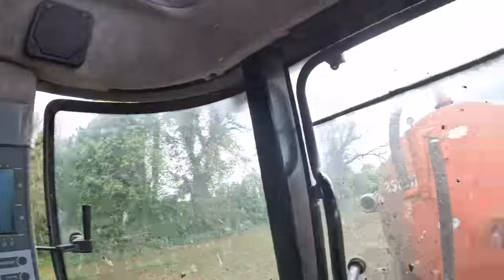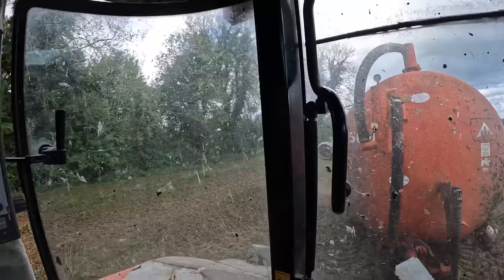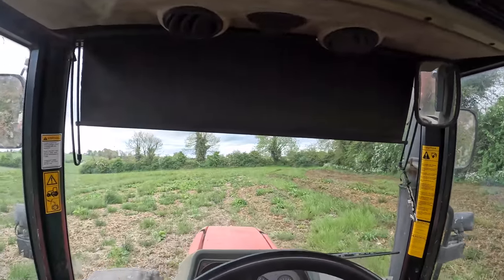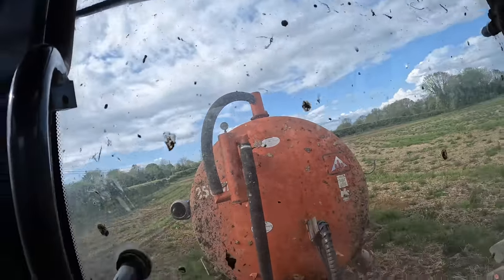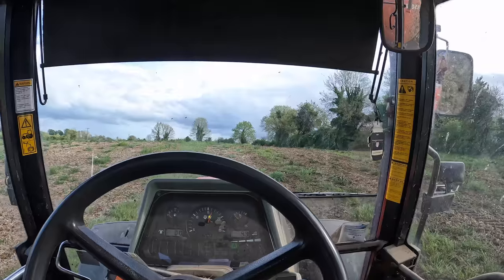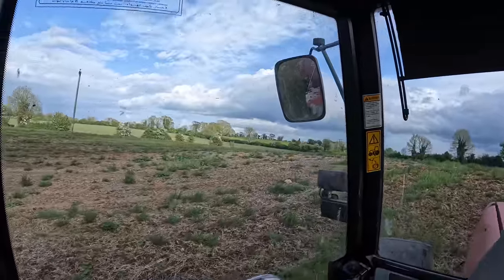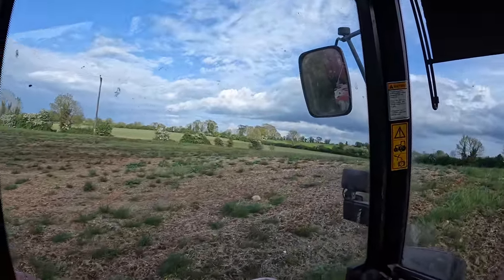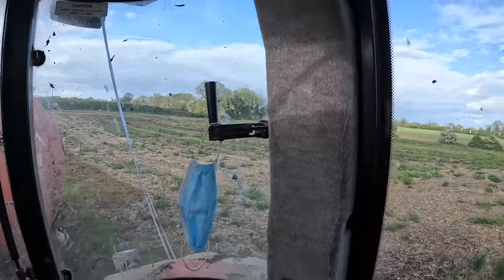Load number two. Load number three. Load number four — and I most certainly missed a bit there. That's down to my speed and overlapping. We're running out now, so we'll just have to put the next two loads fast across it. It's not ideal but what can you do.